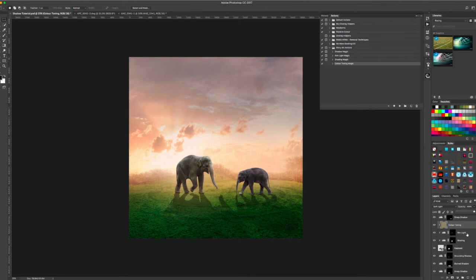I'll just show you again how you do that. If I want to do this to the other elephant, it's really, really easy — choose the layer, baby elephant, click on Color Toning Magic and hit play. Straight away you have an elephant that is the right color. Before: very gray, not matching the scene. After: nice and warm, matching the tones of the scene. Really easy to colorize your scene very quickly.